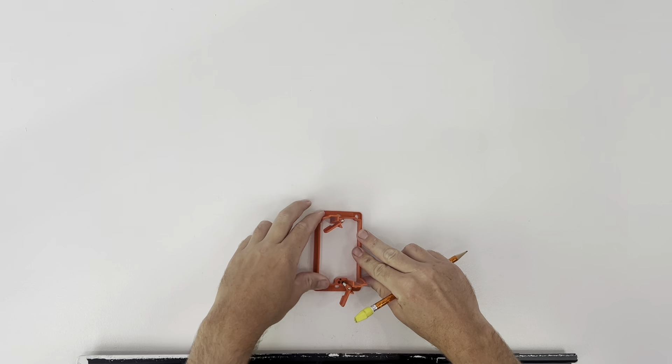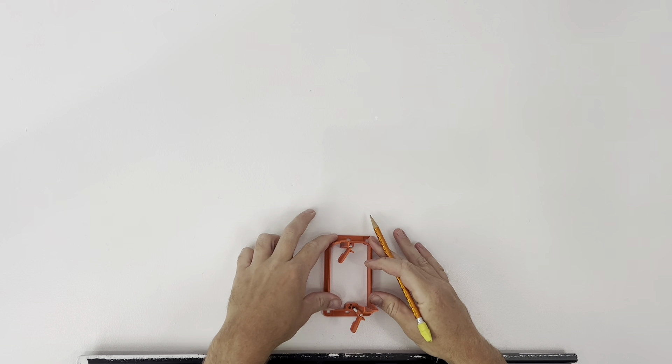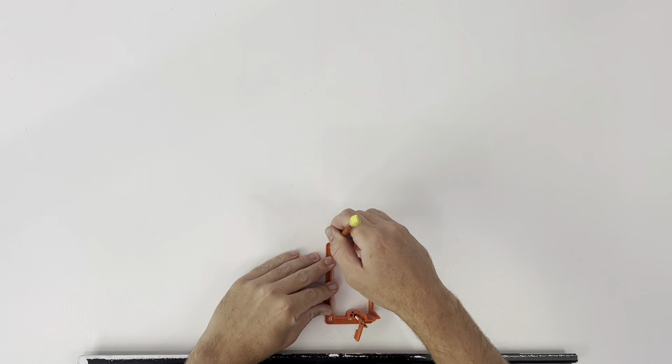We have our template and we are going to put it all backwards. There are four holes at all four corners that we're going to mark. Then we're going to take our drywall saw and cut a little hole out.